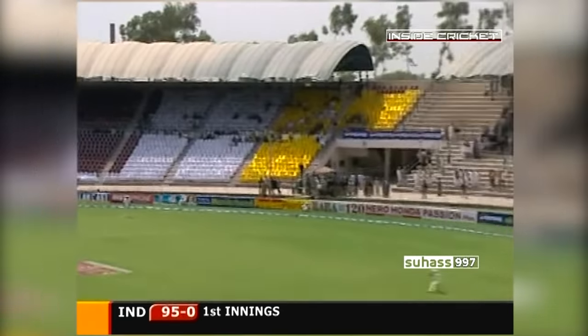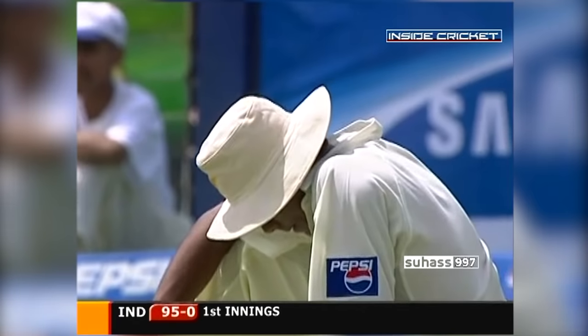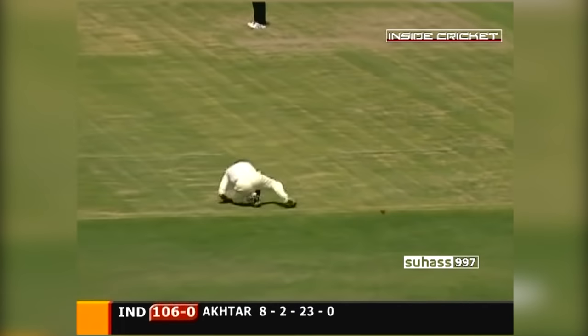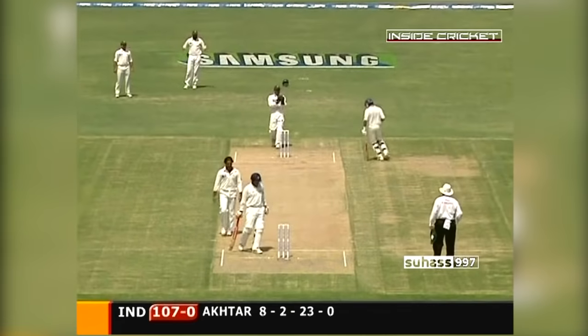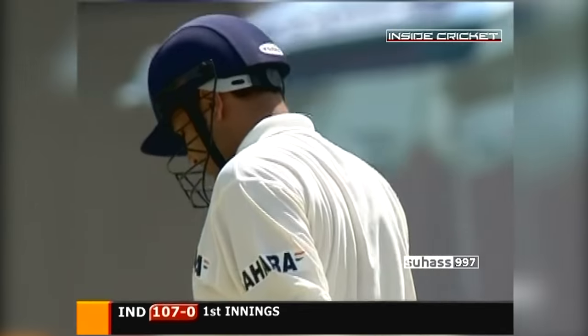It's gone in the air — will that be taken? Mohamed Sami has dropped it. He has dropped a sitter. And it's put down at mid-on as well. I'm sure that carried. So that's twice that Virender Sehwag has been dropped.